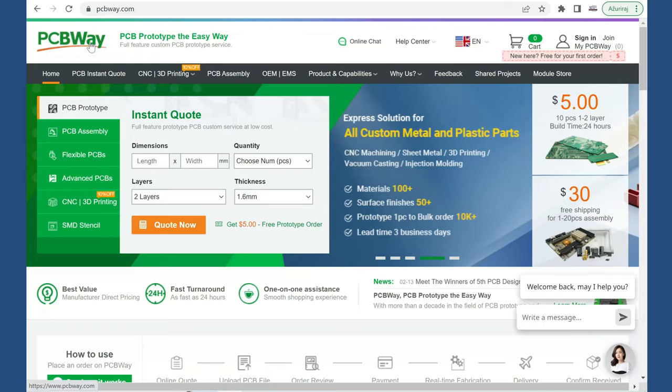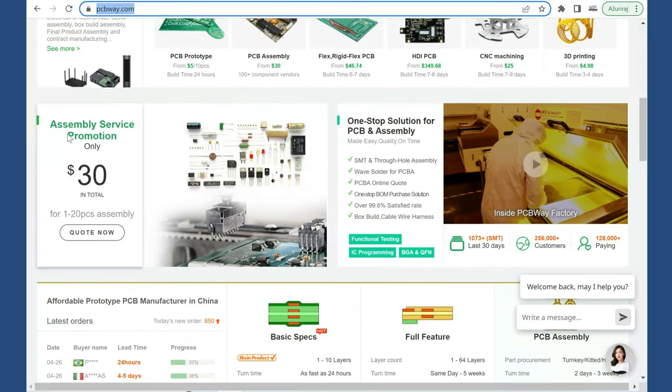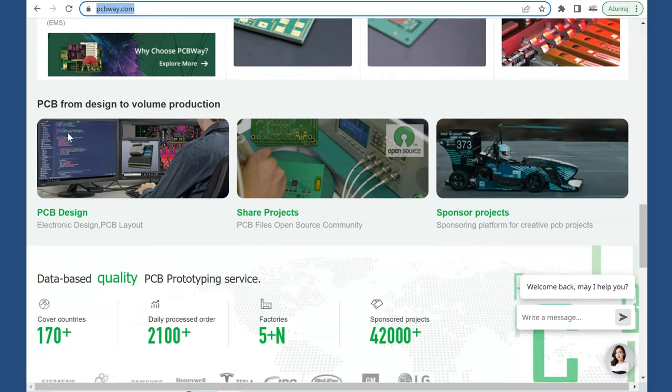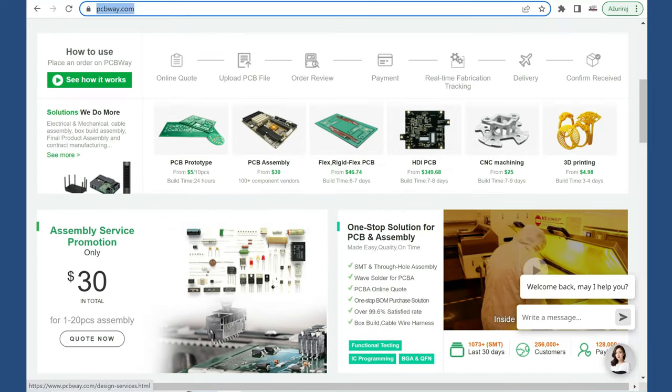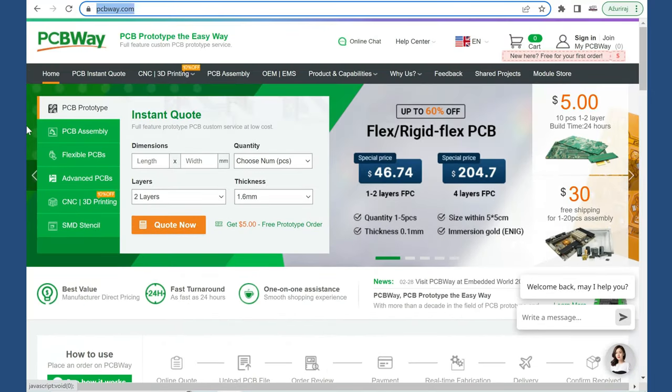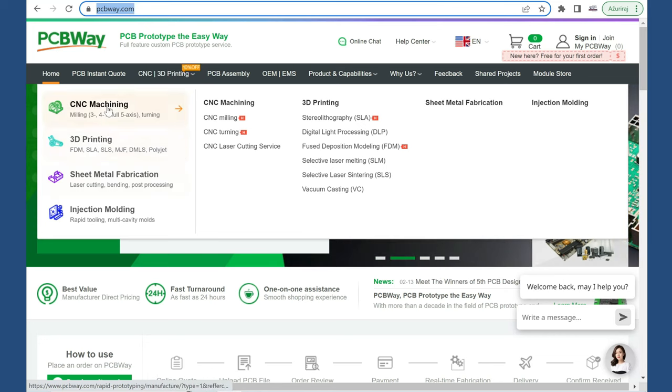These PCBs are made by PCBWay. PCBWay is the sponsor of this video, and on their site you can find and order these boards or you can order your own designs. They can produce your PCBs but they also have 3D printing service and much more. I will leave links in the description, so feel free to check their site.